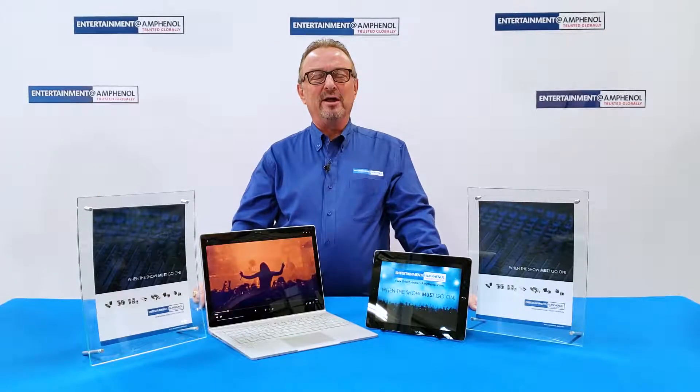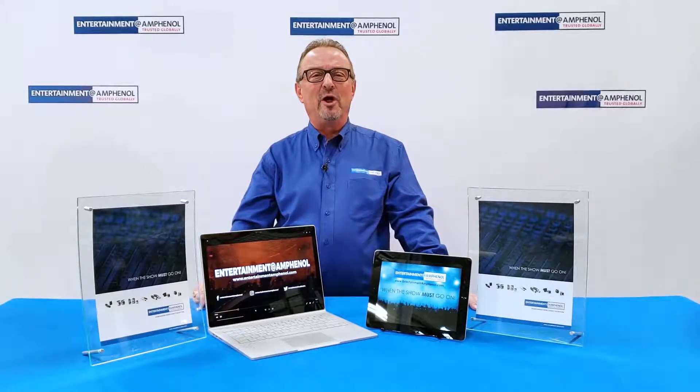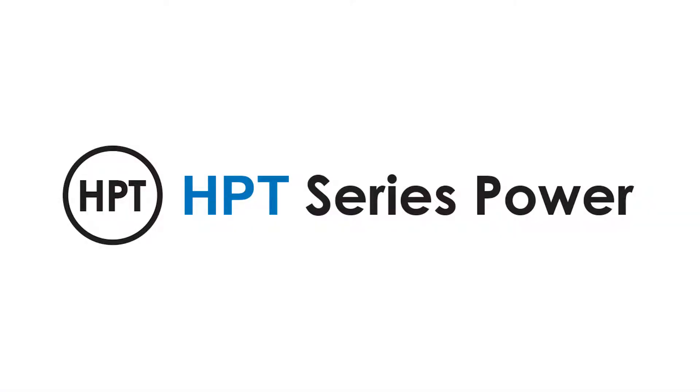Hi, I'm Bill Sopchak and I'm the product and business development manager for the entertainment at Amphenol product line. This video will highlight our new HPT series power connector line and its many advantages versus competitors' designs.